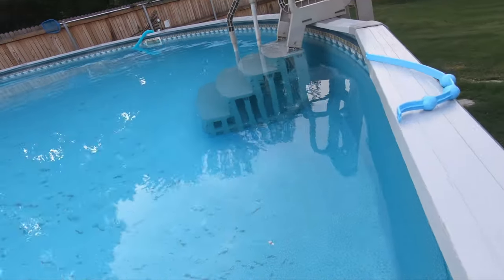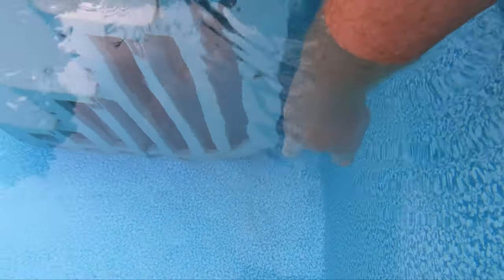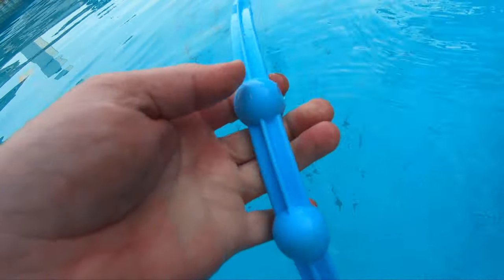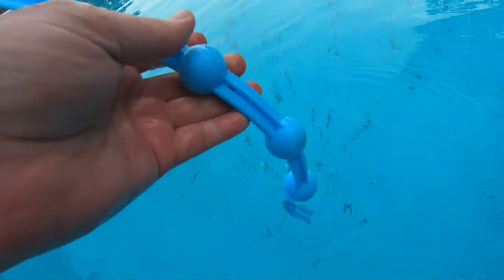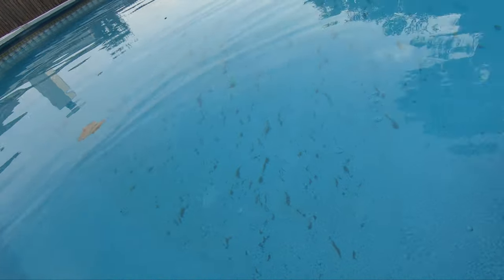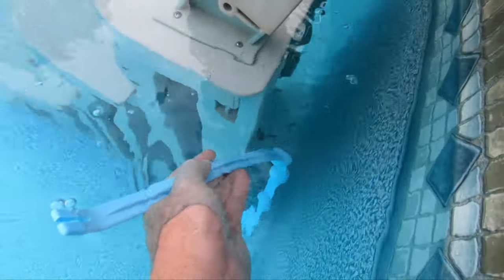Here's what I was talking about when it gets stuck in the corner. A viewer suggested getting a chlorine bottle, filling it with sand, and placing it here — you could put one on each side — so when it gets to that area it bounces away. That's one suggestion I might try in the future. Also, if it's getting stuck in areas, you can try removing this back piece. It works fine with and without it — it climbs the walls without it, and with it it just bounces around the walls and tends to get stuck.